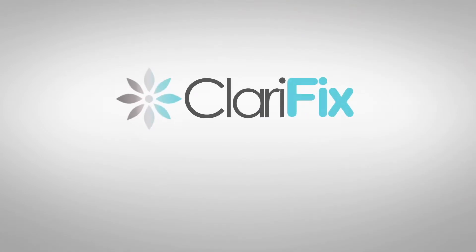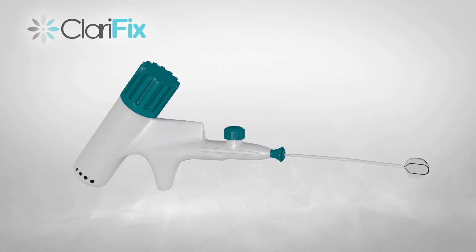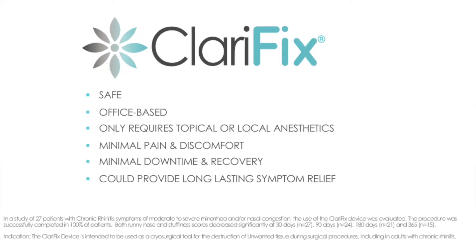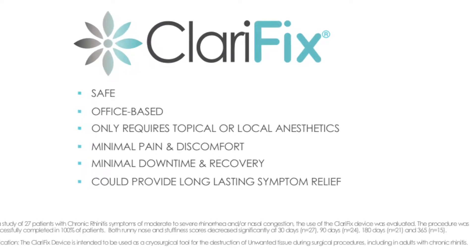Clarifix is an innovative cryotherapy device designed for use by ENTs in patients who suffer from chronic rhinitis. It is a single-use device that offers a safe, office-based procedure that requires only local or topical anesthetics.